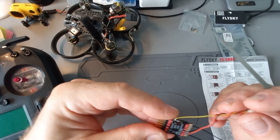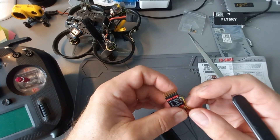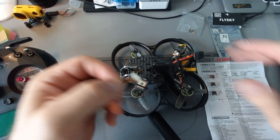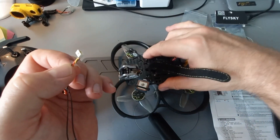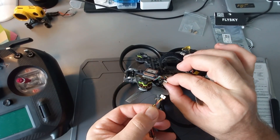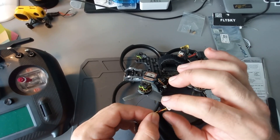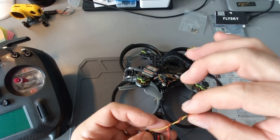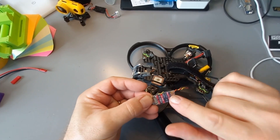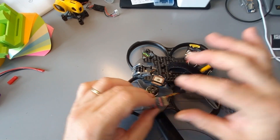You can solder it directly with cables to the flight controller — to plus, minus, and the RX pin. I have already soldered it in my Cinebot 30 by Jeep RC, so I have this pin soldered here and I just used another plug. But you can do it directly, you can solder it directly to the flight controller without any plugs. Before putting the receiver inside the drone, you have to put it in a heat shrink sleeve just to avoid a short circuit, and then you can connect it to the drone.